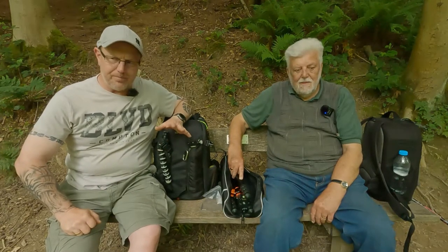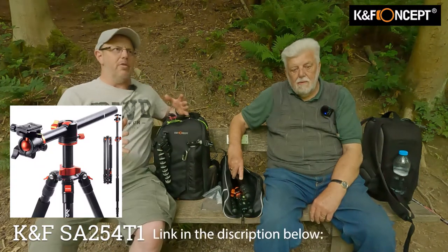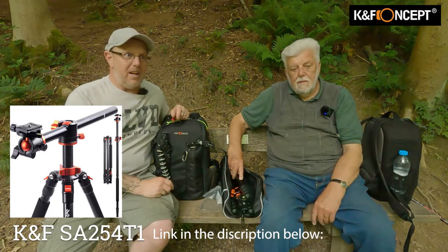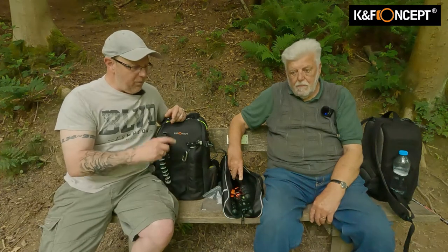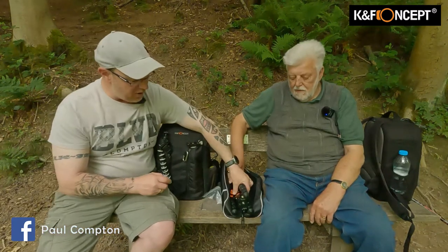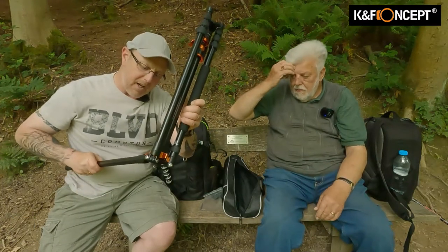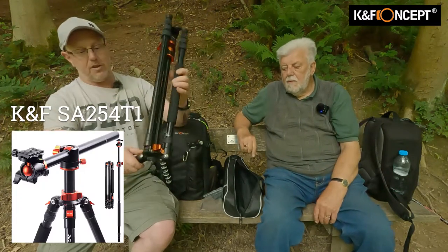I'm here to do a review. K&F has sent me a tripod, and I thought what better way to review a tripod than to actually give it to someone that is likely to buy one and use one? I've got a very big Benro, so the model number for this is SA254T1 - it's a K&F Concept tripod.